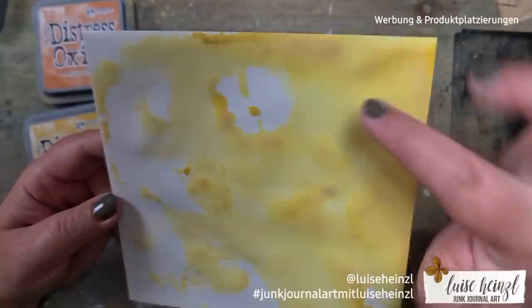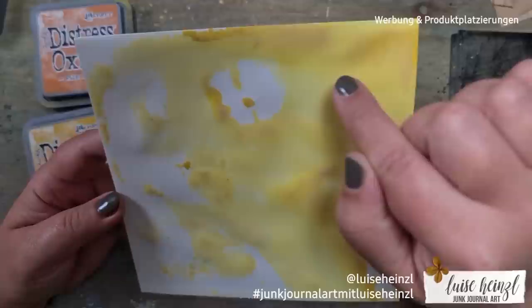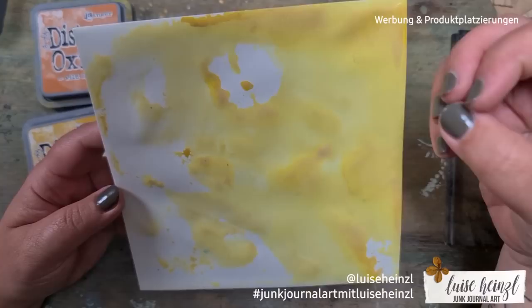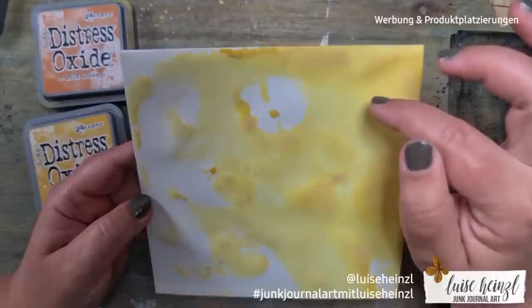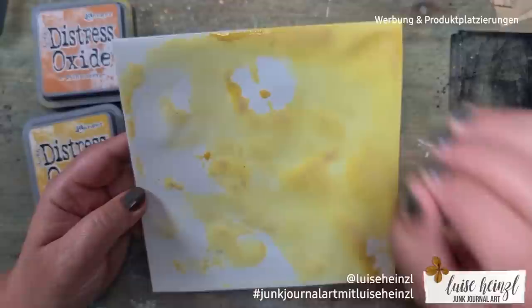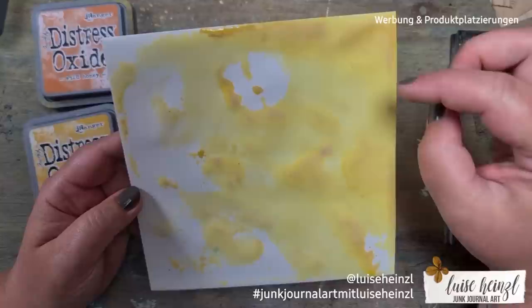Here you can see the first reaction of this oxide ink — you can lightly see the oxide effect. I realized that with all these yellow colors the oxide effect is not quite as extreme as with other colors. The greens and turquoise colors react a little more extreme. Of course it also depends very much on the paper quality of your envelope or journaling card — that makes a big difference in how the colors come out.